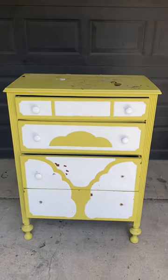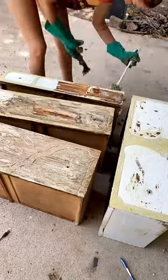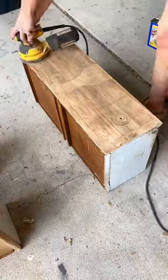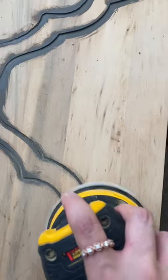I found this dresser in the trash, brought it home, and it needed a lot of work. I used stripper to remove all of the original paint, then I sanded, cleaned out the cracks, and added some paint.